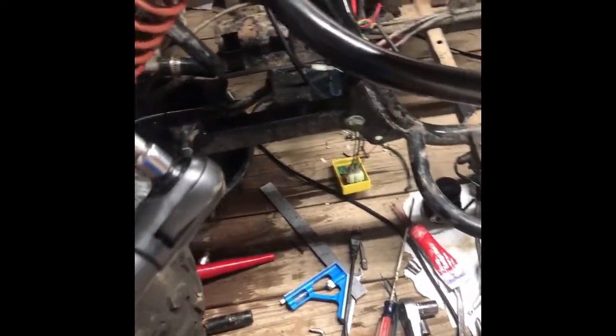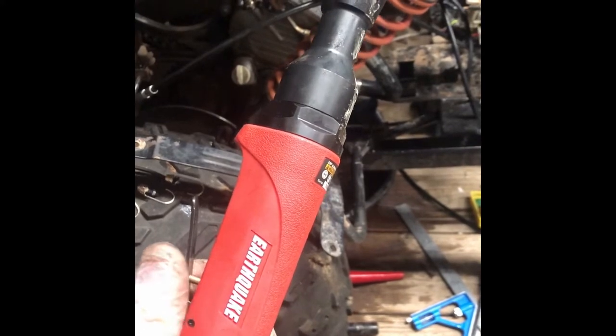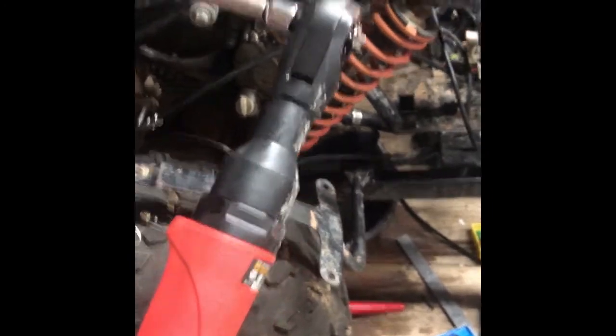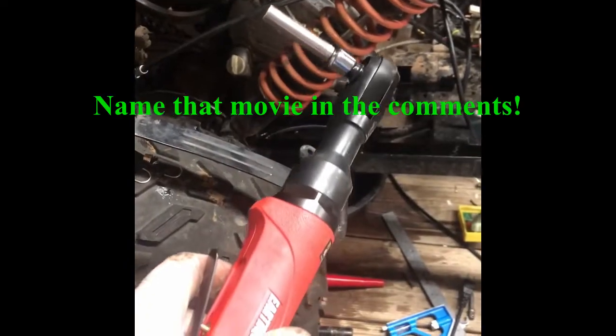Can I make the humblest of suggestions? Get yourself one of these little air ratchets. I don't care what brand — Harbor Freight, Snap-on, whatever. You've got to have one of these, because with what it would take gymnastics-wise to ratchet back and forth to get five bolts out, this just zipped all five bolts out in about 20 seconds. I highly suggest picking one up.